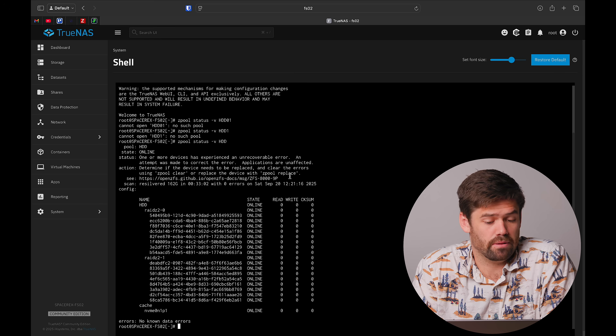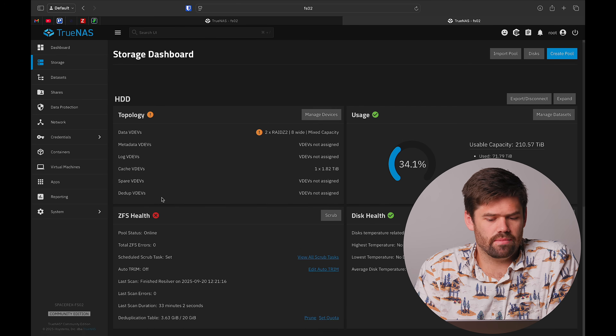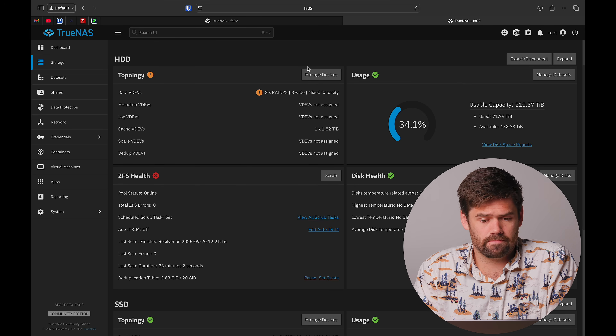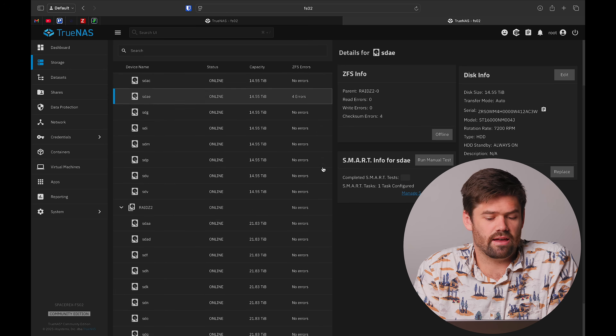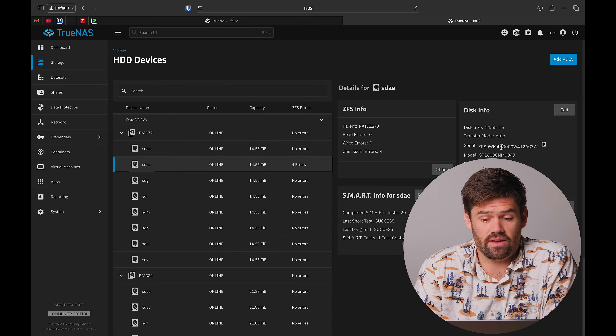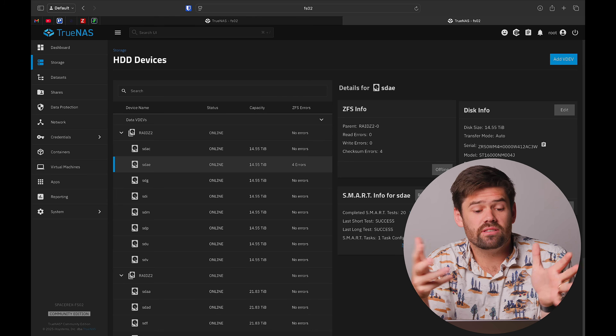We're going to want to do a ZFS replace for sure. Because I ran the scrub, the errors have been overwritten and it's technically healthy now, but because I've had ongoing issues with this drive, I'm still going to replace it. Looking at Managed Devices, we can see historically this drive has had four ZFS checksum errors, meaning the values written were not correct. Unfortunately, this is where it gets hard to tell exactly which drive has the issue depending on your setup. Unless you have iX Systems hardware, you're not going to be able to tell which slot the failing drive is in.